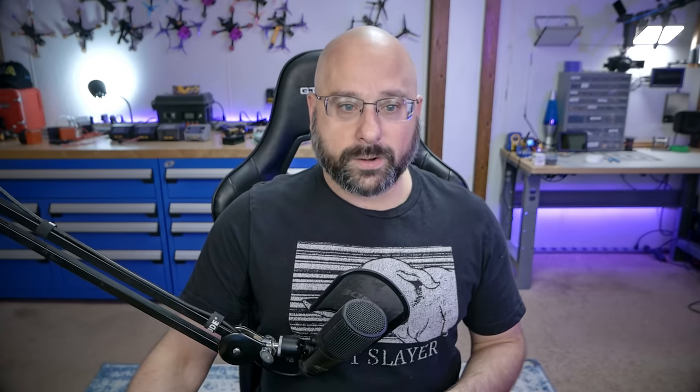For those who race with LEDs — Tiny Trainer is the main race format I know that requires LEDs, so race organizers can see what channel you're on — you used to have to manually configure your flight controller to change LED color based on your channel. In Betaflight 4.5, your LED strip color can be automatically set according to your VTX channel, which should make things a lot easier for racers.